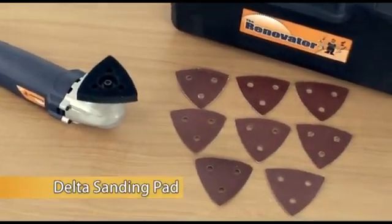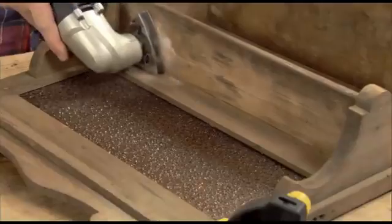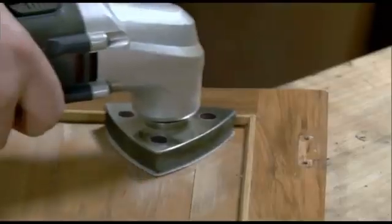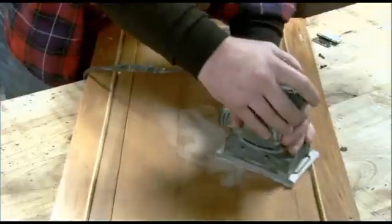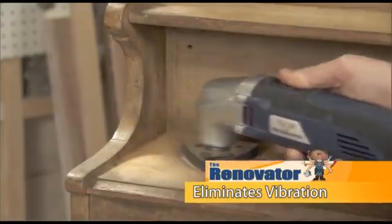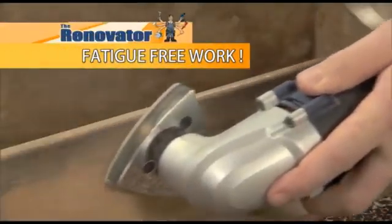The Delta sanding pad comes with many grades of sandpaper. It makes short work of refinishing cabinetry and you'll find it easy to get into corners and other tight places. Vibrating sanders are tiring for your hands, but the Renovator's oscillating action virtually eliminates vibration, allowing fatigue-free work.